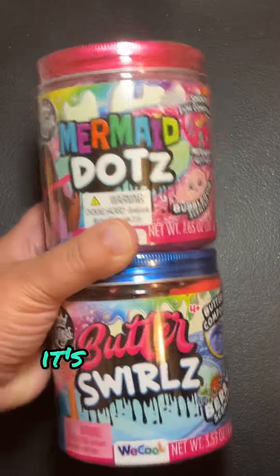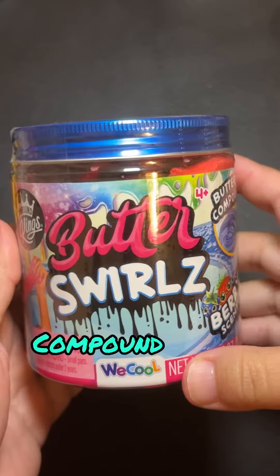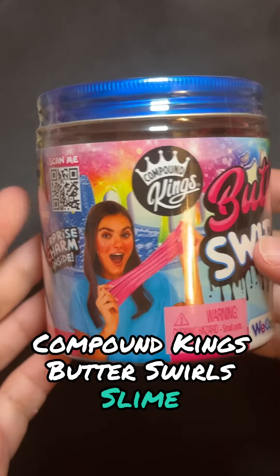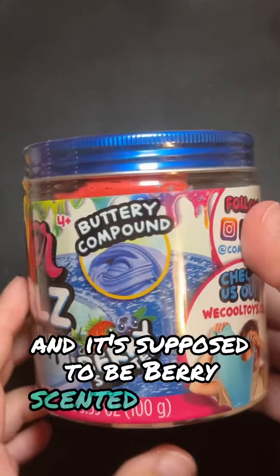Hola amigos, que tal? It's been quite some time. Today I'm going to be reviewing the Kampau Kings Butter Swirls slime. This slime is supposed to be a butter slime and it's supposed to be berry scented as well.